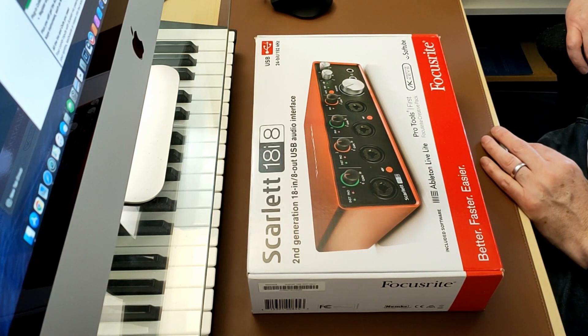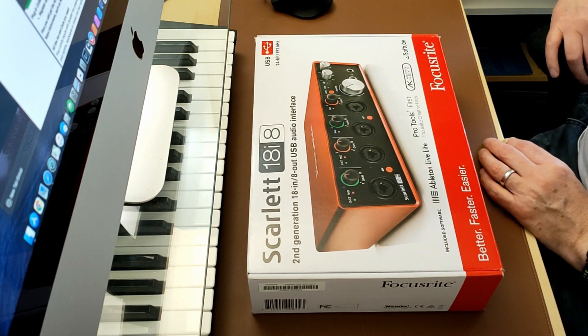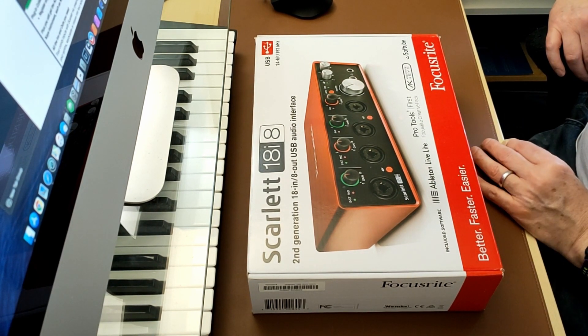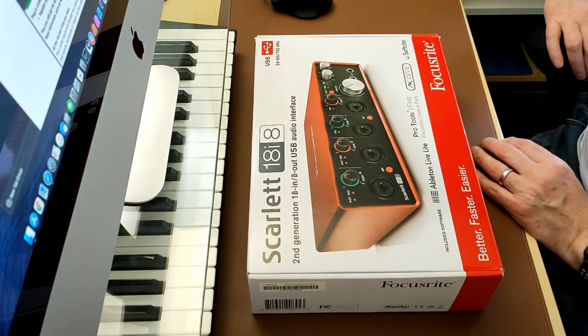My PreSonus is on eBay and I'll leave a link in the description. I had a look around and the PreSonus eight-input one was £280. PreSonus was great — never had any problems with it, good software bundle — but I thought I'd never had a Focusrite Scarlett so I'll try this instead.